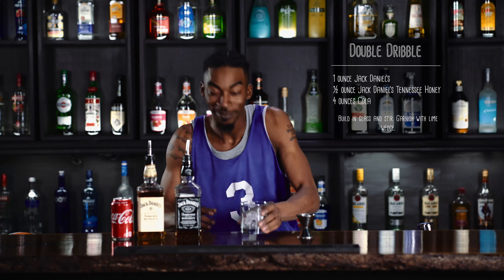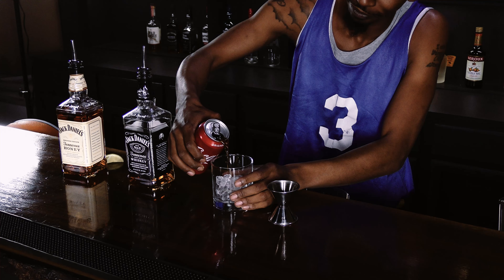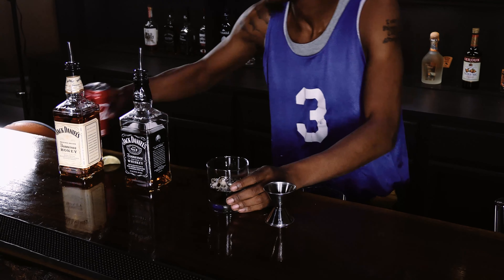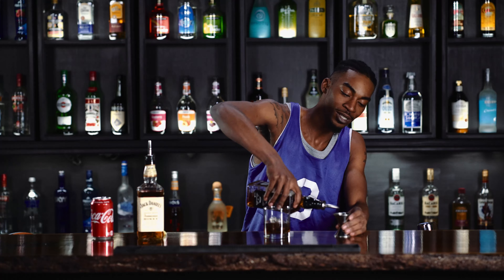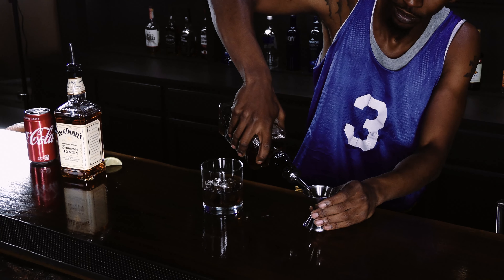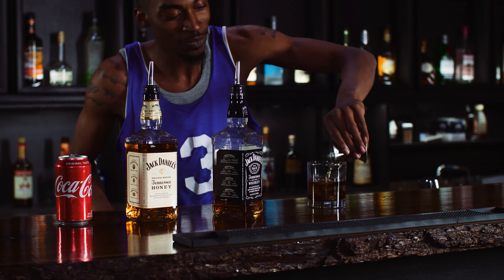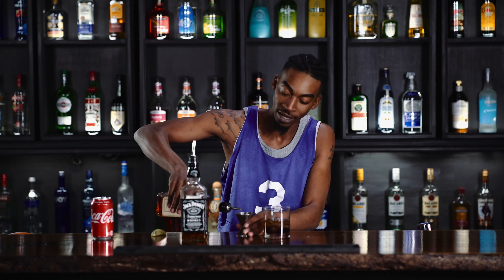All right, let's go. So, first you want to start off with four ounces of cola. Then you're going to put an ounce of Jack Daniels — call him Jack Danny. Jack Danny with the three. Put an ounce in there. Then you're going to add a half ounce of Jack Danny Tennessee Honey.